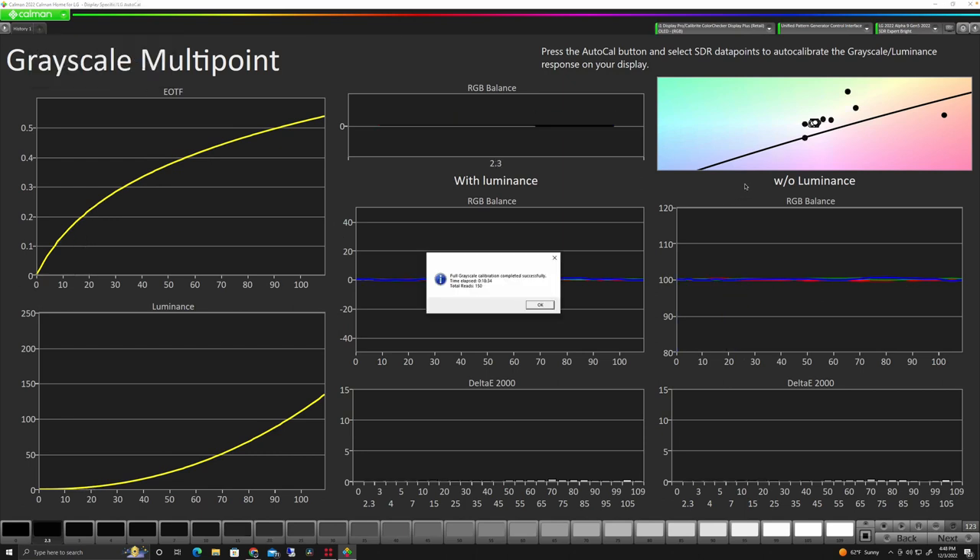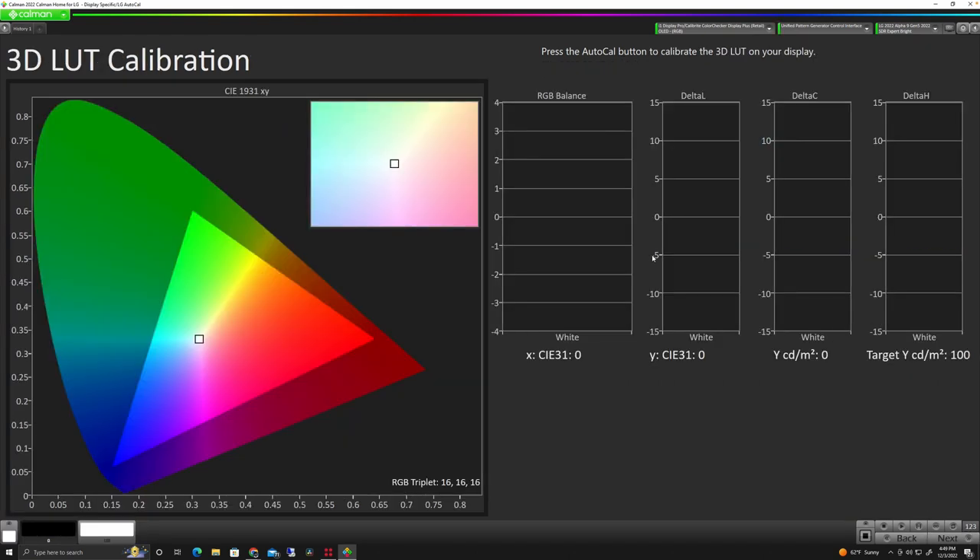The calibration has finished and it's come up with really good tracking from shadow to highlight — both in our balance with and without luminance, and luminance tracking is really good with a very low delta all the way across. It took 18 minutes and 34 seconds with 150 reads. We're going to click OK and move to the next page, where we're actually going to create the final 3D LUT and upload that to the monitor.